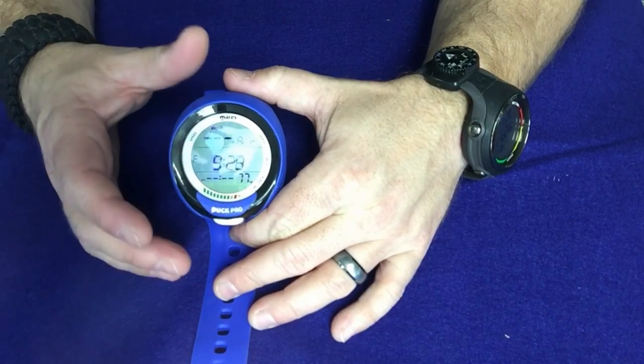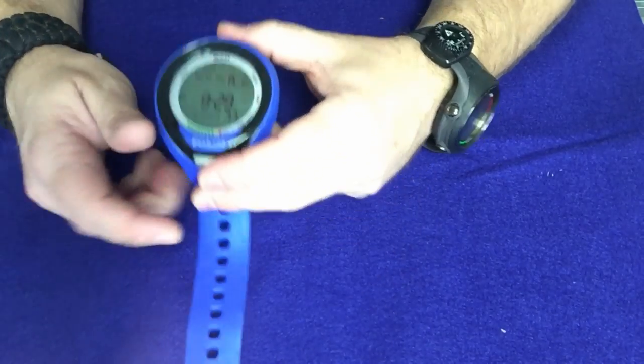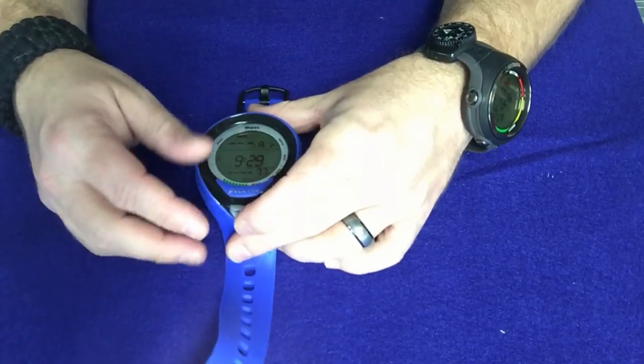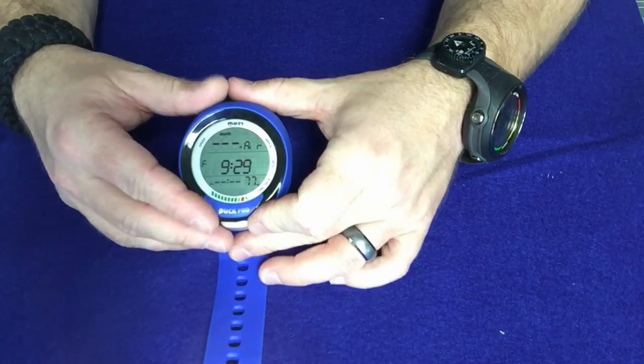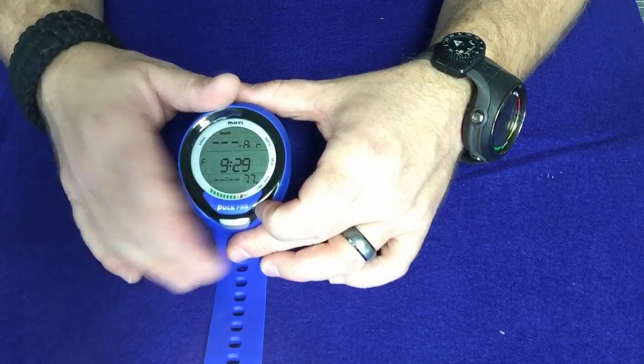That's the Mares Puck Pro. Compared to a watch-style computer, it's a lot bigger and a lot easier to read. It comes with a longer strap, so if you're using a dry suit it'll be a lot easier to wear. It's a simple computer to program — one button, so it pretty much only does one thing at a time, making it very easy to operate.